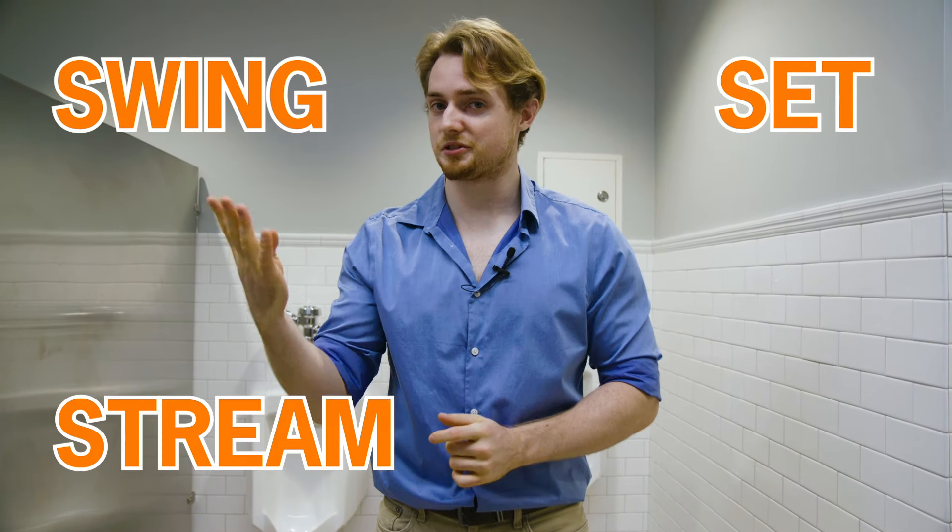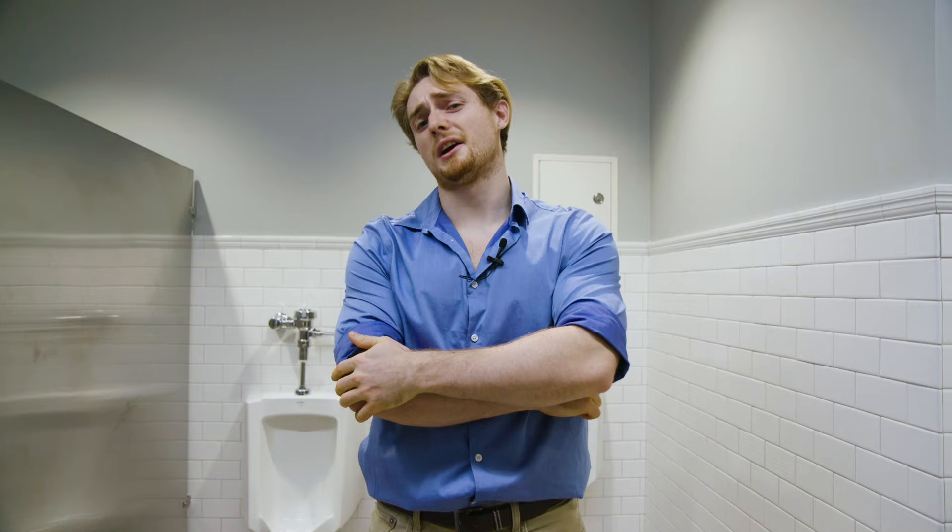There you have it folks, that's all four steps: swing, set, stream, and shake. Now let's see if we can put them all together in one fluid motion.